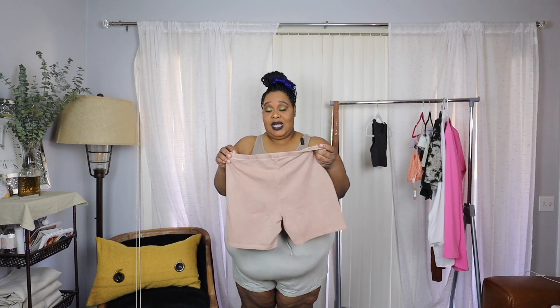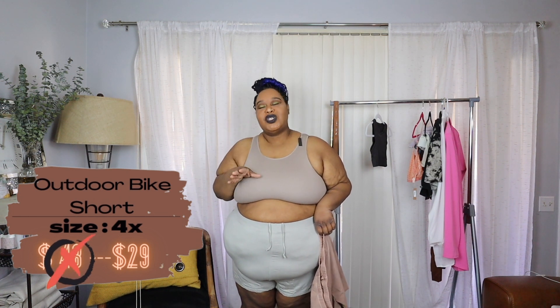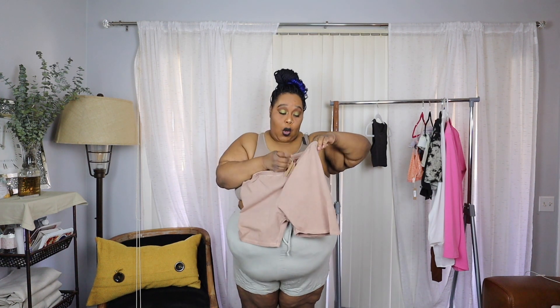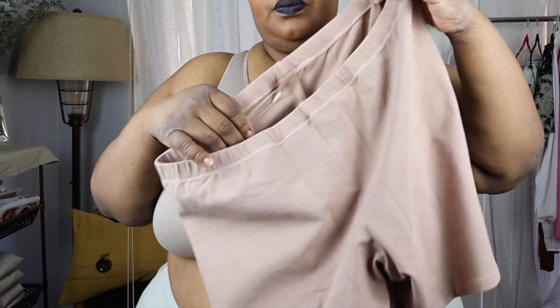I was a little skeptical. I have a problem with bike shorts — I only buy them for specific reasons. I bought one pair from Shein that happened to work out, but bike shorts are tricky. They don't always know how to do bike shorts for plus-size people. We needed to stretch this way and that way. These seem super stretchy but they seem really small. Let me show you this material — I want to say it's heathered. So, let's put these on.